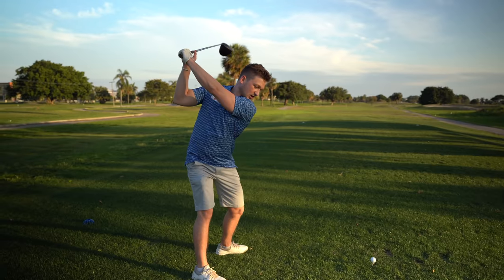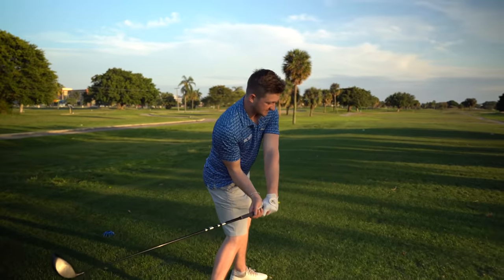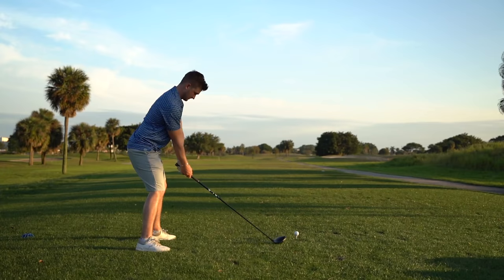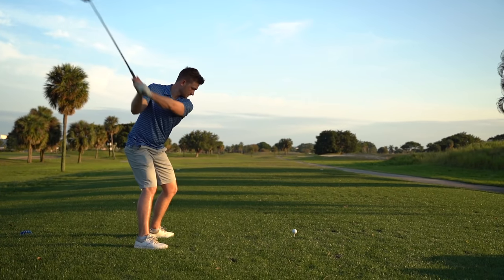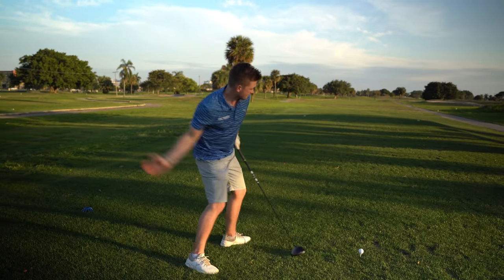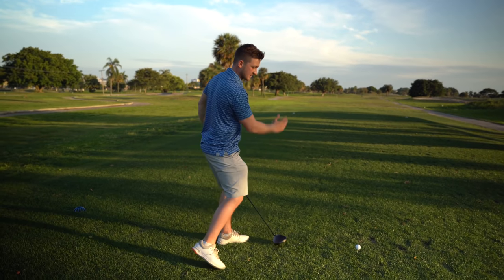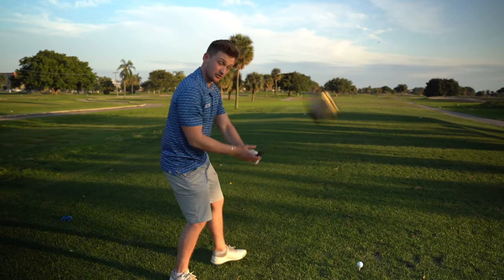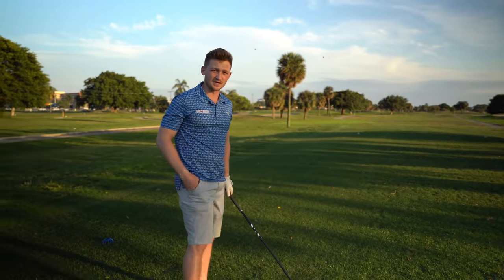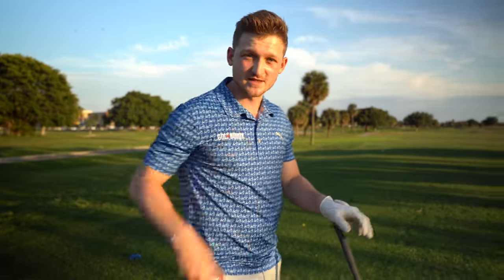That feeling of letting the club drop behind us in this space and letting the arms release past the body in this direction. Because if I was to make this move with a tennis racket, that would create some top spin — it wouldn't create some slice spin. So I've got three golf balls in my pocket. This is going to feel strange, but please just trust me on this and follow this step.